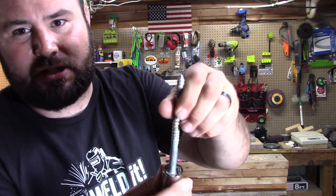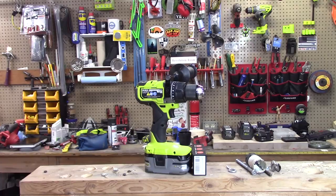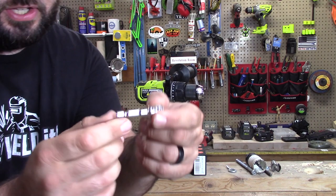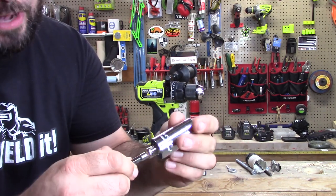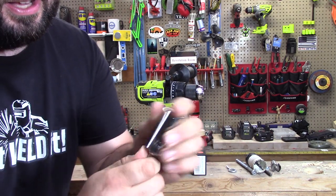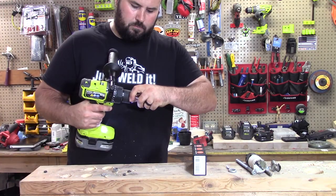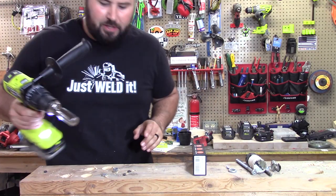It's really universal — it takes up to a 3/4-inch hex head, but really it takes any shape as long as it fits inside. Something else I forgot to mention: this actually comes with a chuck adapter, so it goes right in there. It's 3/8-inch and that actually comes with it. Let's go ahead and pop this thing in — it's locked in.